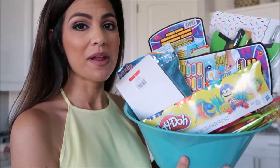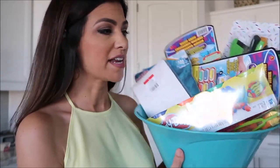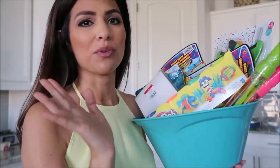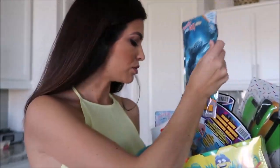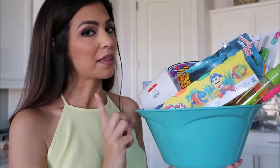Next up: have a quick grab-and-play bucket. I put this together from items in the dollar section over at Target. It's filled with bubbles you can refill, some play-doh, and a puzzle I got for $1.99 over at Michael's — just little fun things for the kids to grab whenever they want.